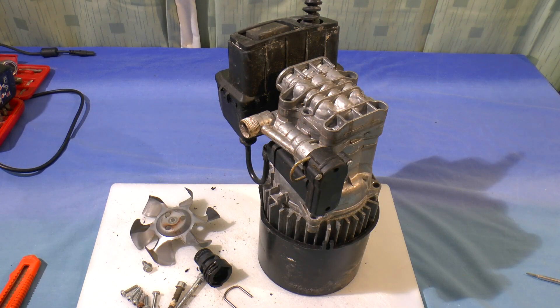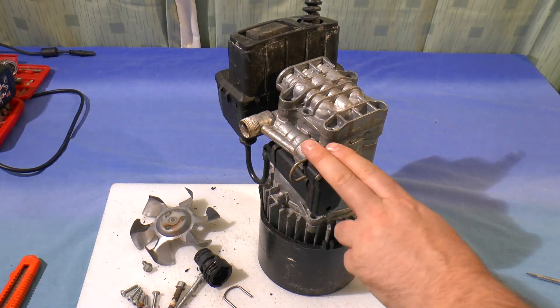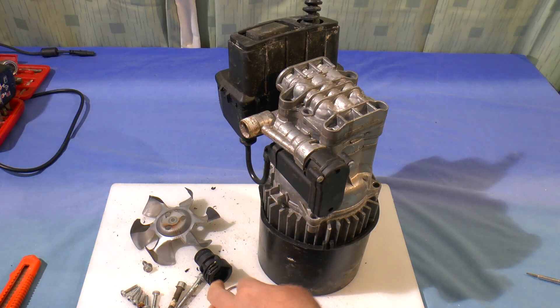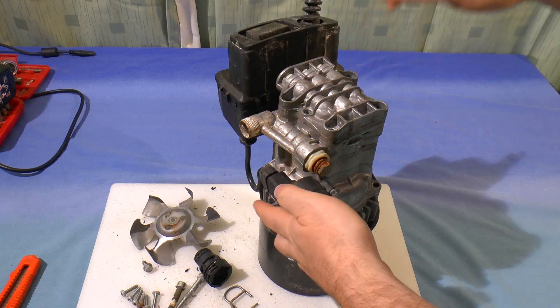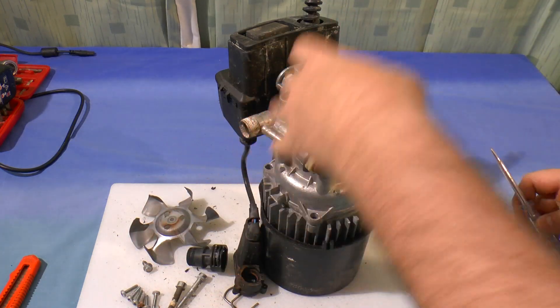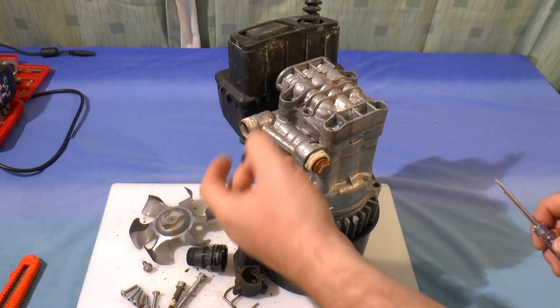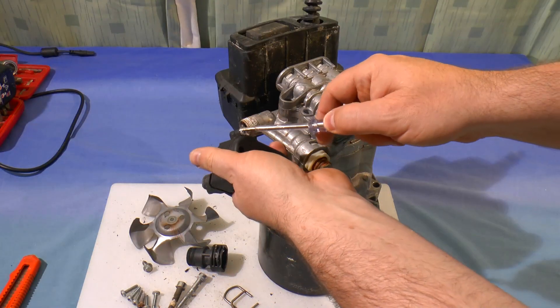There's also a switch here which is a pressure switch, so that when the pressure builds up it knows to stop the pump. When you pull the trigger the pressure drops and the pump runs; let go and the pressure builds up too high and the pump stops.